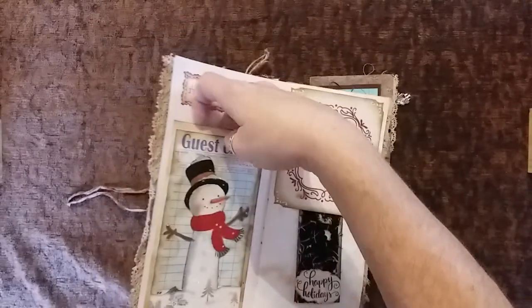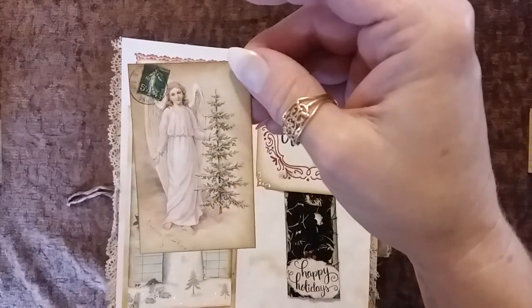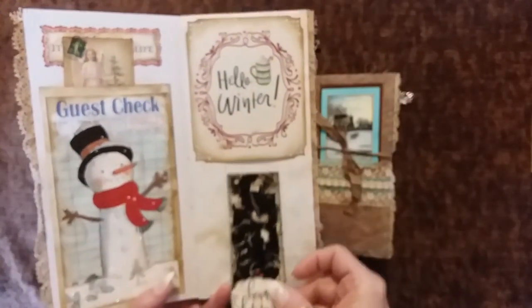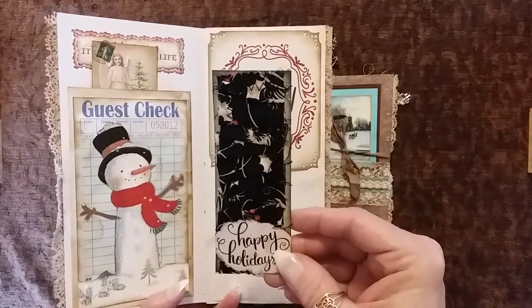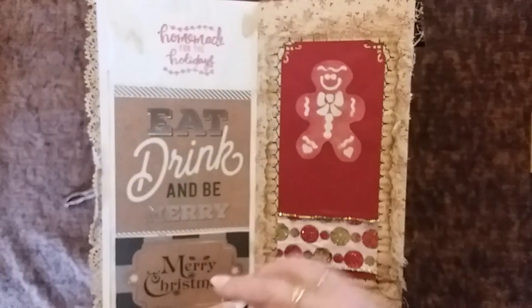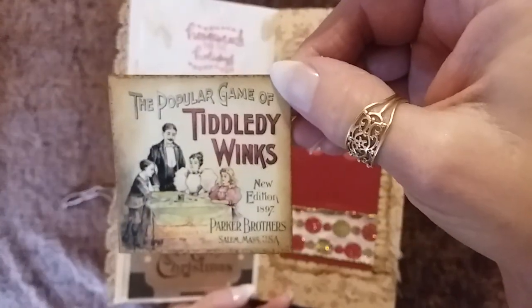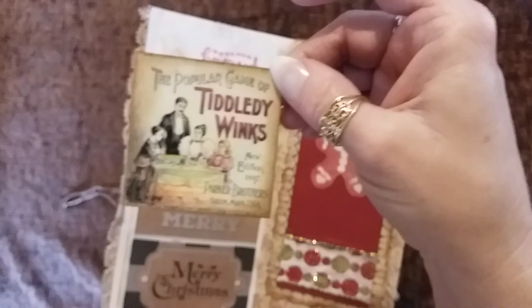It's a Wonderful Life — here's a little piece of ephemera, I love this angel. I love anything old. Hello Winter. And I decided to do a little tuck spot underneath instead of on top — some Christmas fabric scrap that I had, and I stamped 'Happy Holidays' and just tucked it right in there. 'Eat Drink and Be Merry' tuck spot there, and a tuck spot here — and a popular game of Tiddlywinks. I actually remember that game!